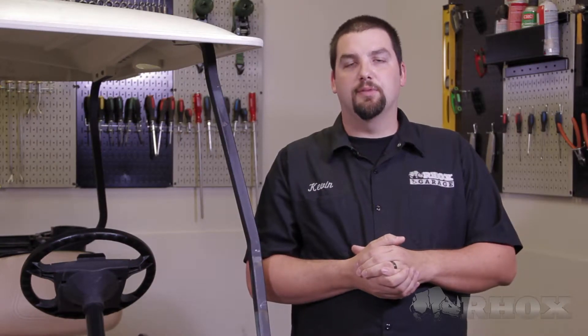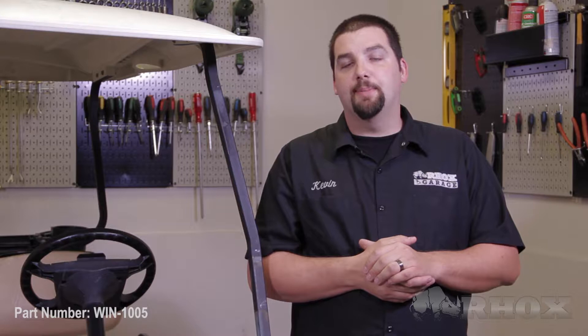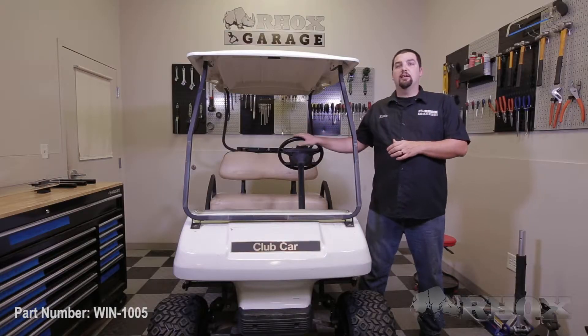Hello and welcome to another edition of Rocks Garage. I'm your host Kevin. On this episode, we're going to show you how to install a two-piece windshield for the new style DS. It's part number WIN1005 on this 2010 Club Car DS.